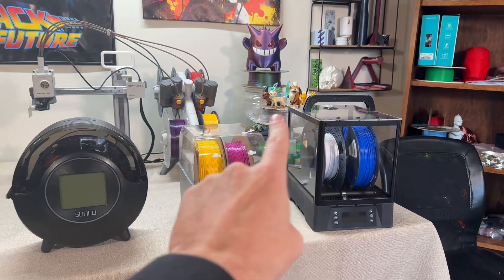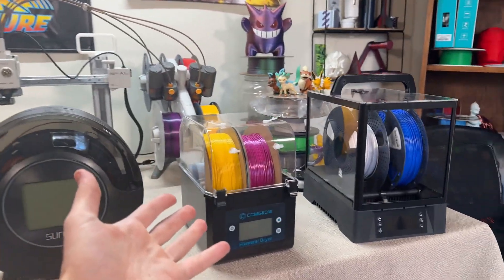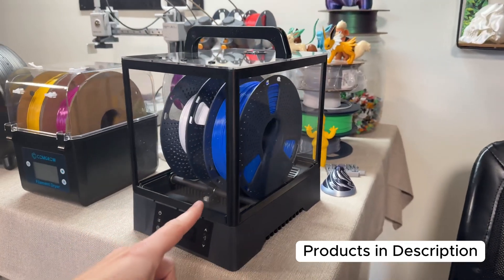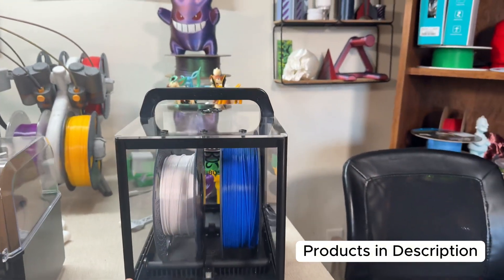As you can see here, there's a wide array of different designs of filament dryers, and I think that's because this is pretty new technology. This one here I actually built and put together myself. I thought I would hate this one the most because I had to build it, but it looks the coolest and I had a lot of fun building it.